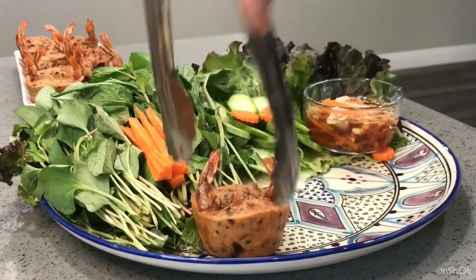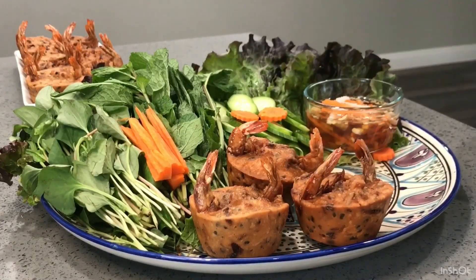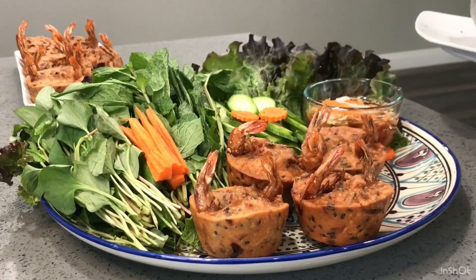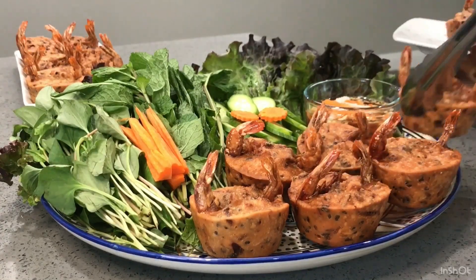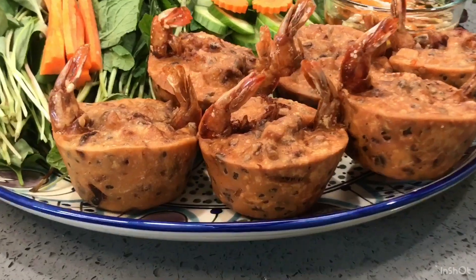The shrimp cake is done. You can eat it with a wrap and with peanut sauce. I will place a link to the peanut sauce recipe in the description box.